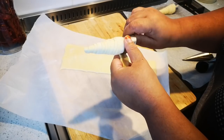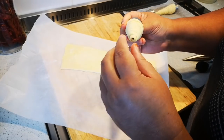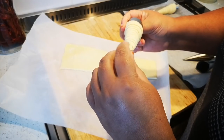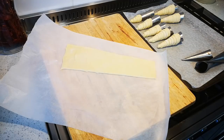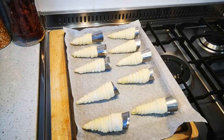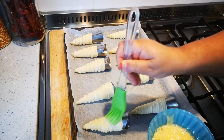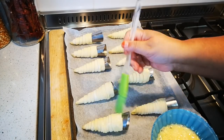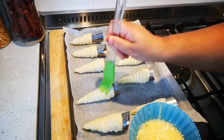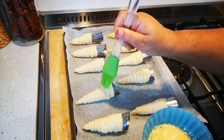Just pinch it closed a bit there and I'm going to continue. Now I'm just going to egg wash it a little bit — so gently. This is just to give it that nice golden color and also to indicate when it's done.